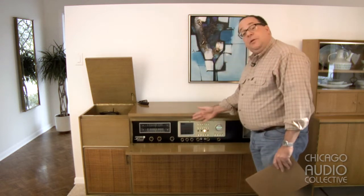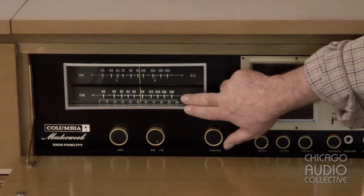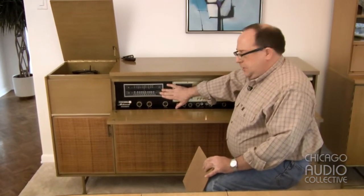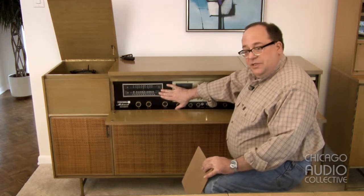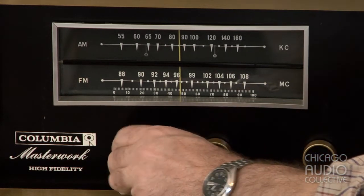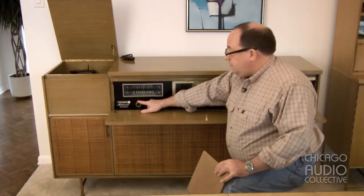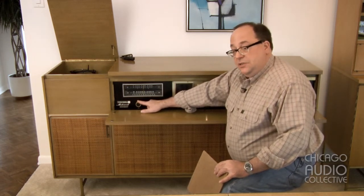Behind this panel is pretty much everything else, starting with the AM-FM receiver, which performs beautifully. It's a very technically advanced piece of equipment, which we'll describe later in an attached document, but suffice to say that this has no trouble picking up distant stations and sounds gorgeous. It has a flywheel tuner. This is the band switch, which changes the lighting of the graduated scale when you turn it, and an adjustable AFC for the FM, which was quite unique, makes it very easy to tune, and it holds onto stations without drift.